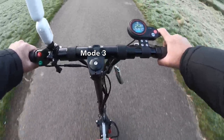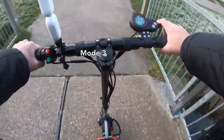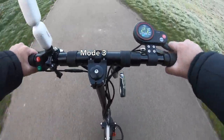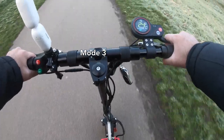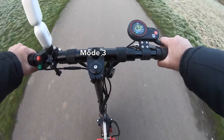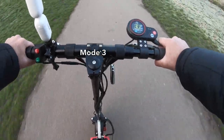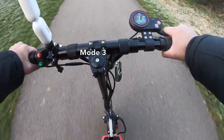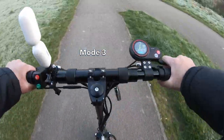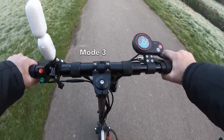It gets to 30 quite quickly. Going around the park — easy hill climb, easy. Hitting 30 again on mode three with a bit of wind and cold. It seems like we can do 30 kilometers per hour consistently on mode three — that is the maximum speed in default settings.